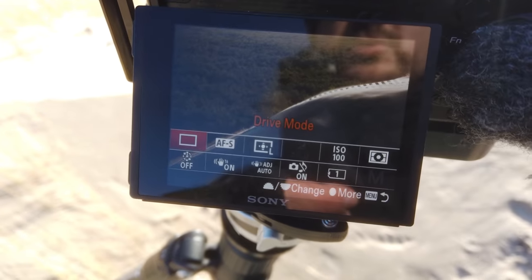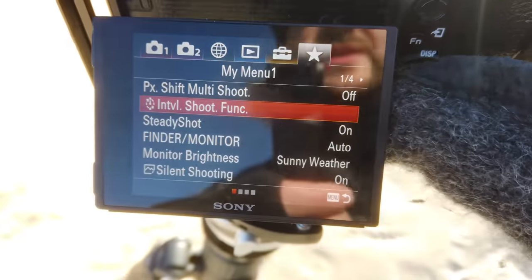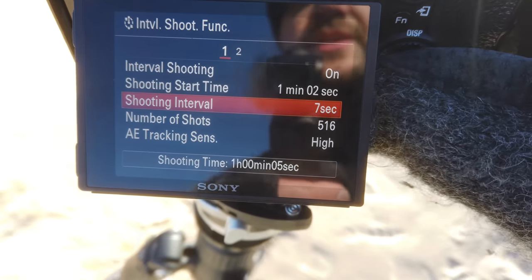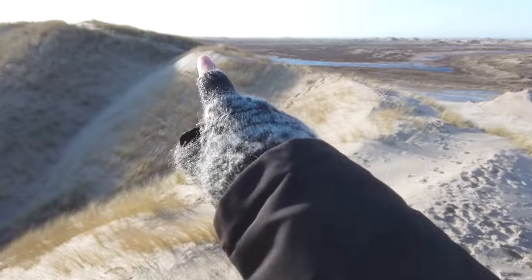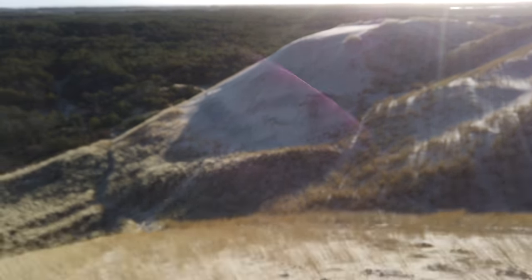I'm going to put the camera into intervalometer mode. I'm setting a shooting time of about a minute — long enough for me to get over there — with a shooting interval of six seconds. Then I'm going to run along the dune all the way over there, stand there, and the camera will start taking a few photos with myself in the shot. Hopefully it will turn out great — so here it is.